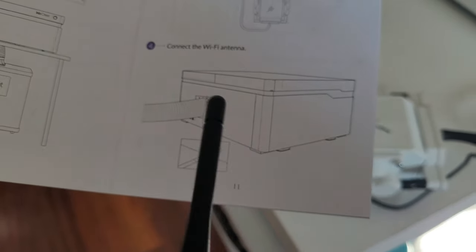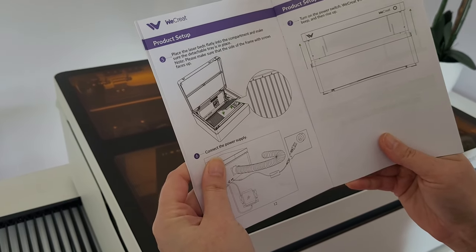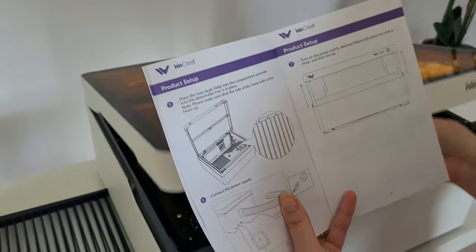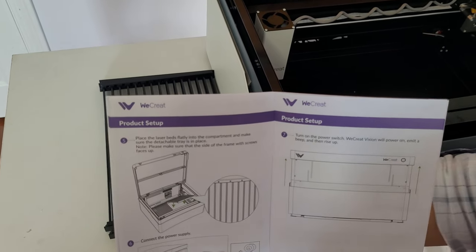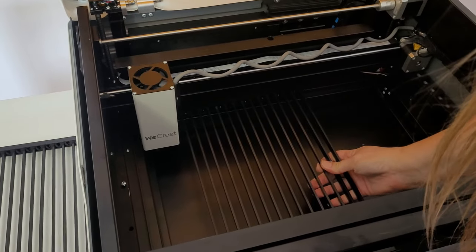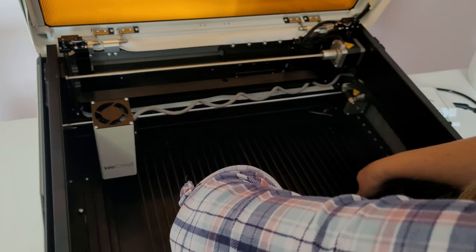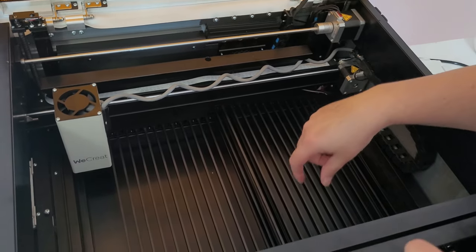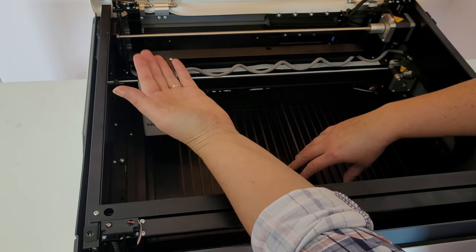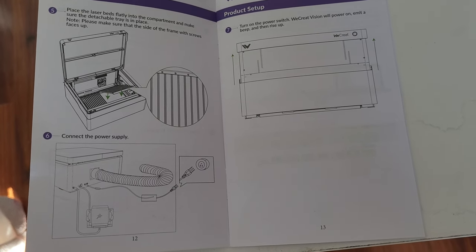Step four: connect the Wi-Fi antenna. Step five: place the laser beds flat into the compartment and make sure the detachable tray is in place. Lift up the lid and slide the two grates down into the bed. I ran into an issue here because I couldn't lay the trays flat — the laser was in the way. So we actually need to power on the laser first so we can raise it up and fit the trays in the bottom. The instructions say to power it on at step six, but we actually need to do it at step five.